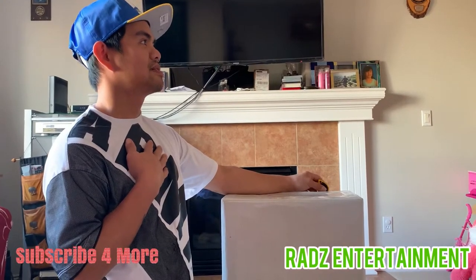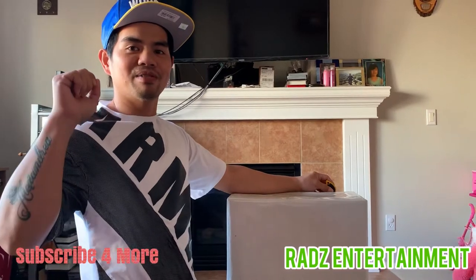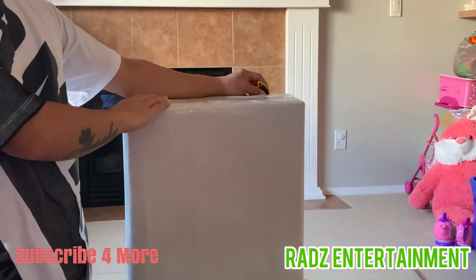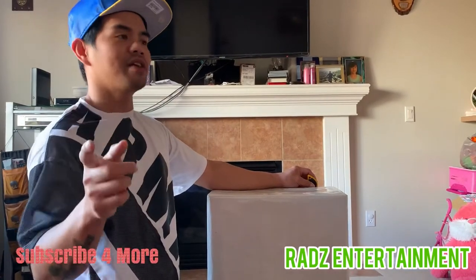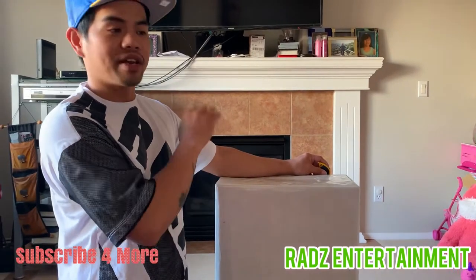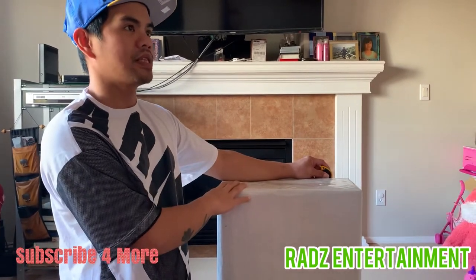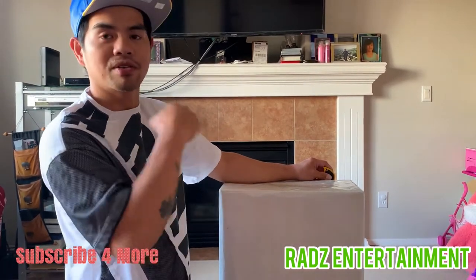Greetings everyone! Today we're doing a short video because we received a gift from uncle Norm — so he's at least Duane's grandpa. We received this gift last Wednesday and now it's Sunday, so this is the only time we have. We're gonna open it right now.